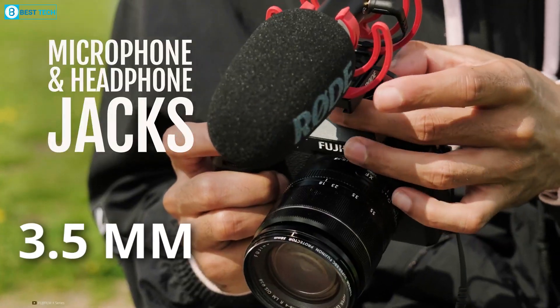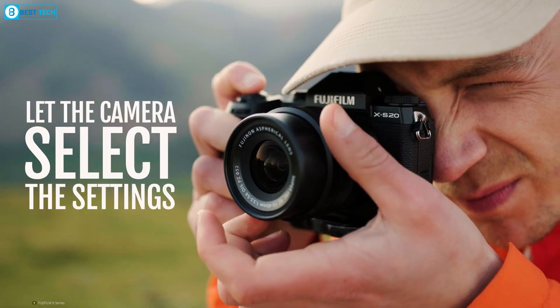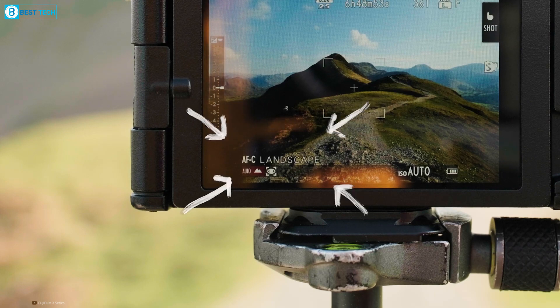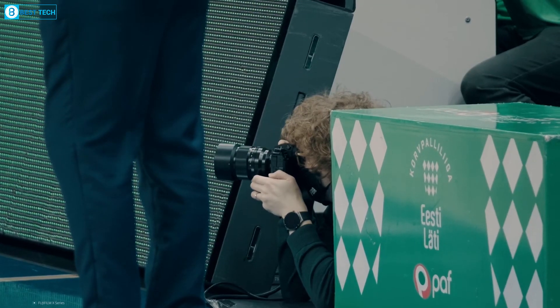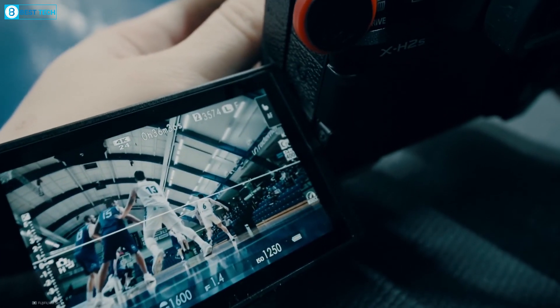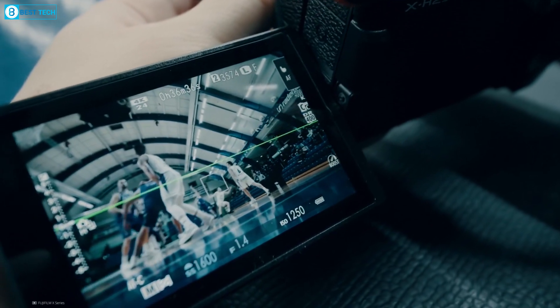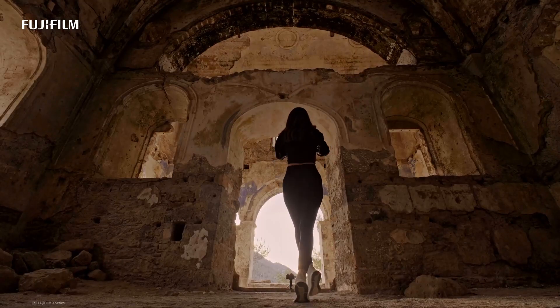Moreover, it features a 3.5mm jack for audio recording. You'll find a small pop-up flash located on top of the viewfinder, a rarity in modern cameras. It can be activated using a lever on the left side of the camera. While it's not the best lighting system for your camera, it is indeed useful for portraits and also serves as fill light in sunny conditions.